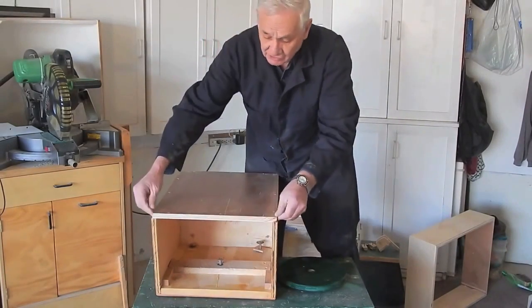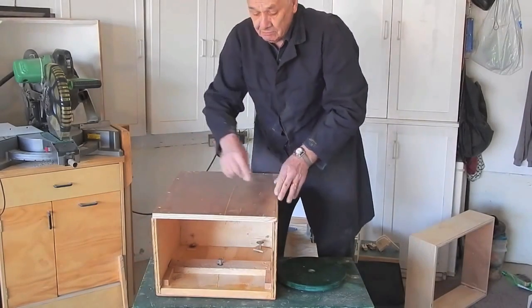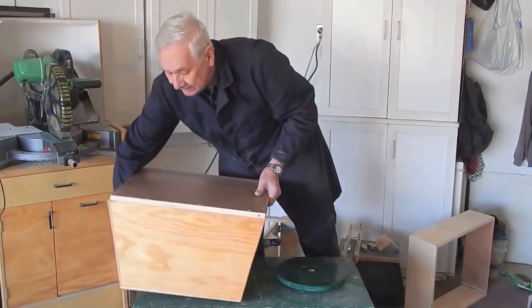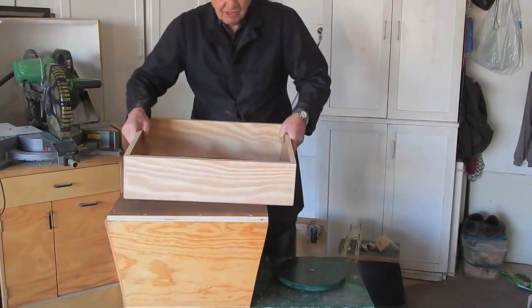The bottom is just slightly smaller than the box. It leaves a slightly exposed ledge, otherwise it's screwed to the sides and back all around. The reason for the ledge is to give a resting spot for the skirt.